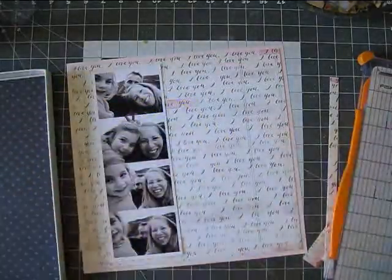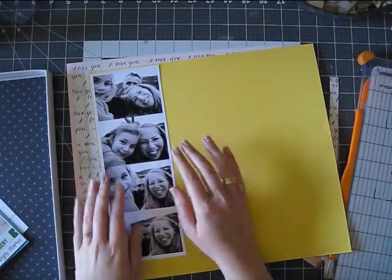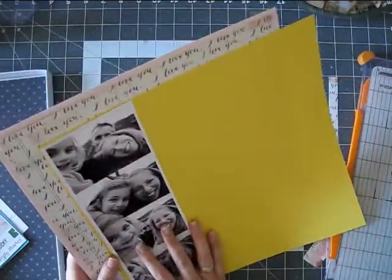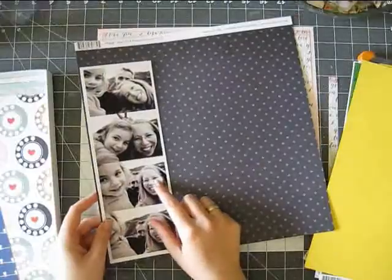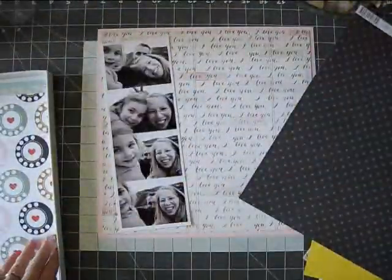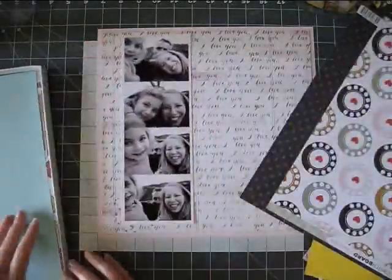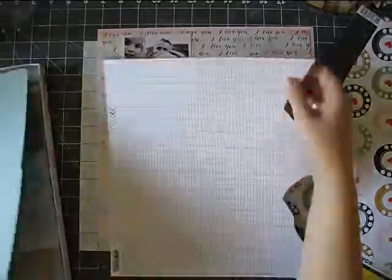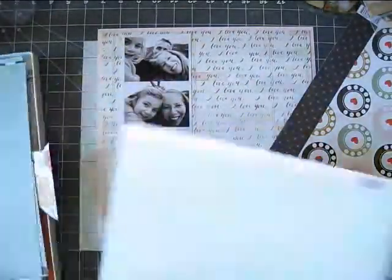And I'm using this beautiful paper from the Styleboard collection. I just thought it looked so beautiful with that pink cardstock that came in the add-on. I think I saw Mercy Tiara putting those two papers together and I was like, oh yeah, that just looks great.